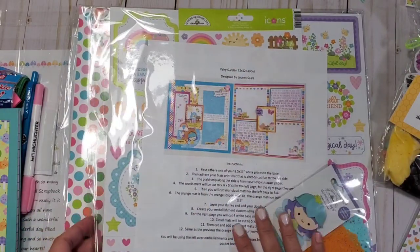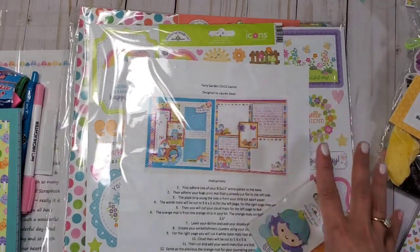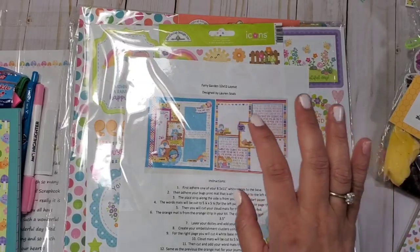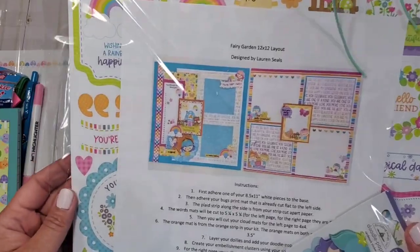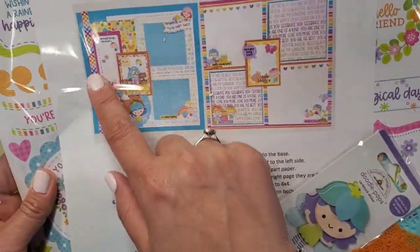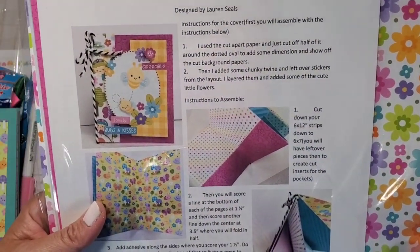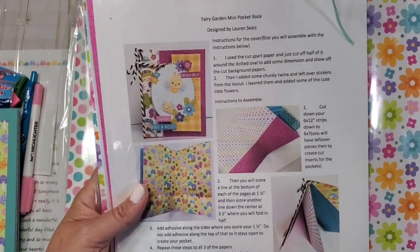This looks like a fairy garden theme — Doodle Bug just released a fairy garden collection and it's absolutely amazing. I've been using it on my channel since I got it. This one is a 12 by 12 layout and they give you all the instructions and everything you need to create it. I love Doodle Pops! The back part is a mini pocket book designed by Lauren, with all the instructions and paper included.